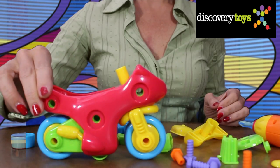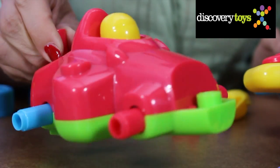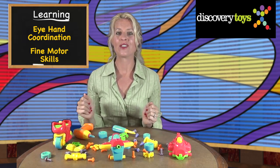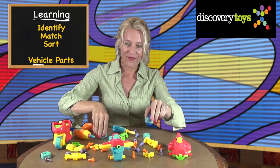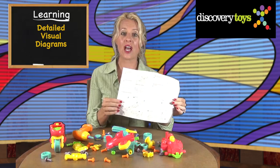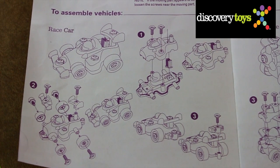As you assemble the motorcycle, prop plane, and race car, you'll develop eye-hand coordination along with fine motor skills, and you'll learn to identify and sort vehicle parts. To help with assembly, MotorWorks comes with detailed visual diagrams.